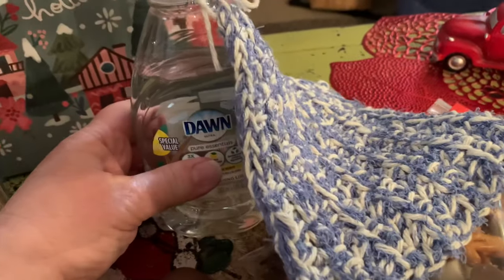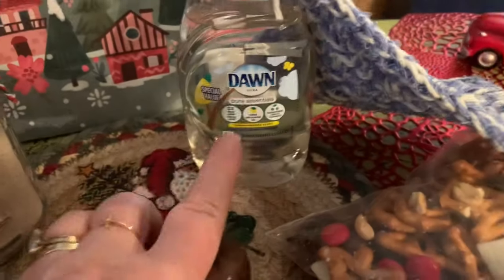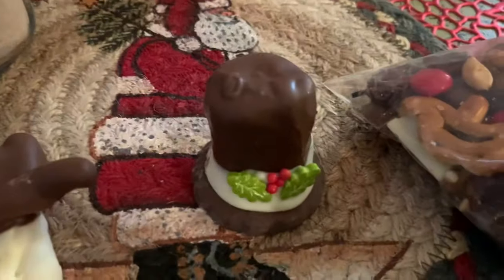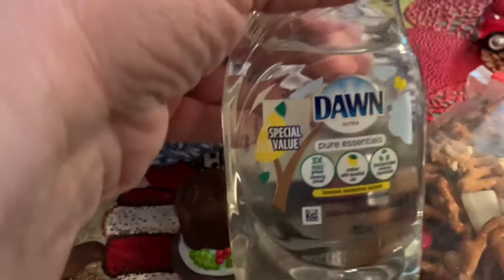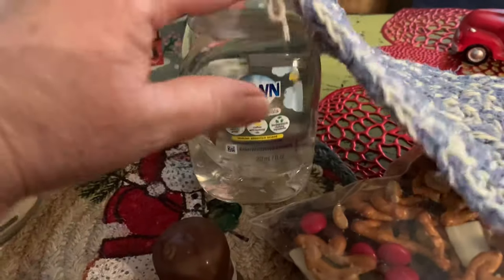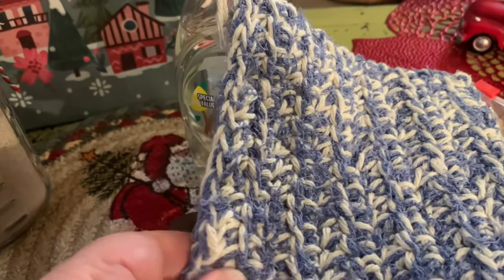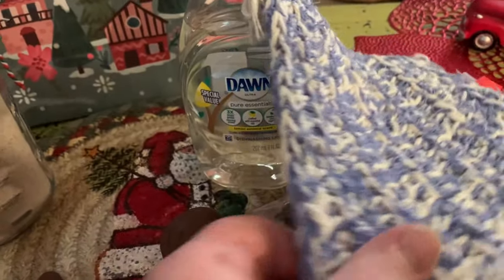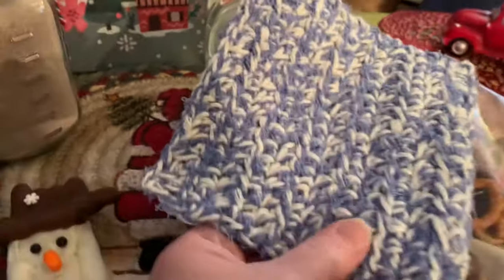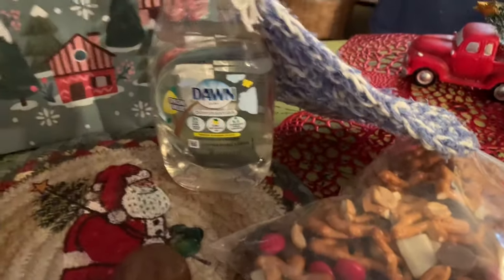They scrub pots, pans, and dishes so well — what a great practical gift! Dawn dish soap and a scrubby. This size you can get at Dollar Tree for about a dollar. She may have made hers herself, but it would probably be a couple of dollars if purchased. You could also just add a cute sponge or something to go with it. I loved the practicality of that.